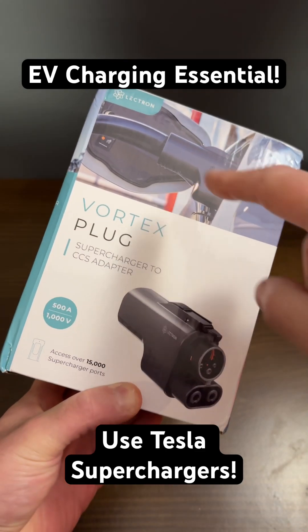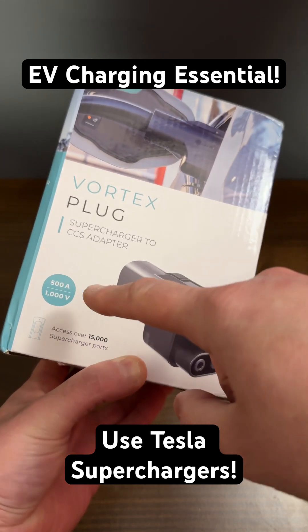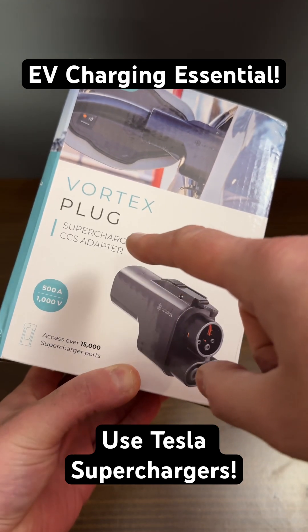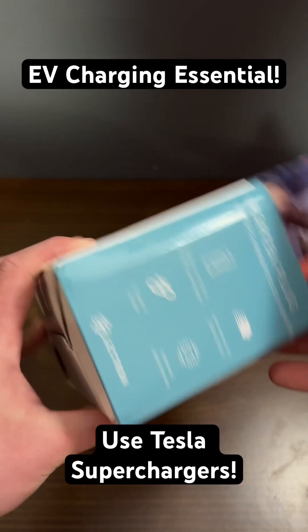Big shout out to Electron for sending us the Vortex plug adapter. This is a Tesla Supercharger to CCS1 adapter rated for 500 amps or 1,000 volts. You'll be able to plug in your non-NACS or J3400 equipped car and charge at Tesla Superchargers if your car has access.